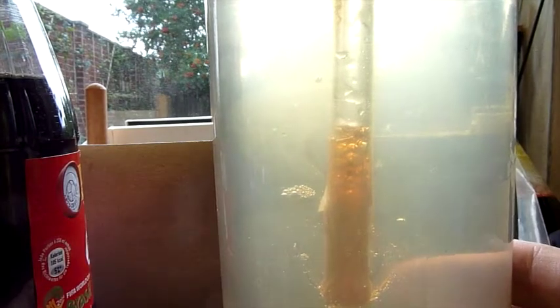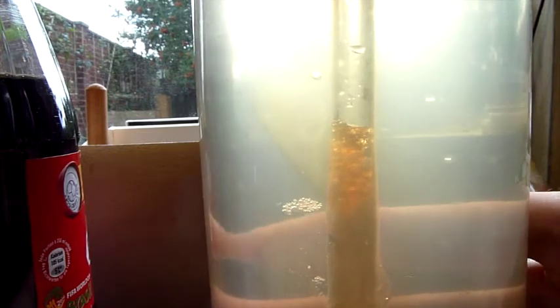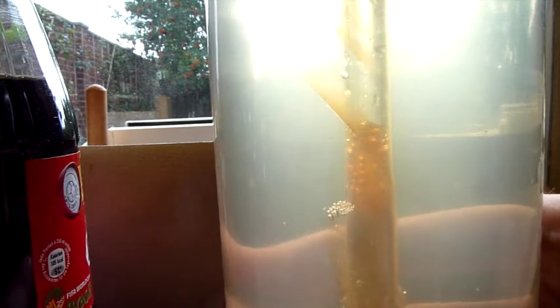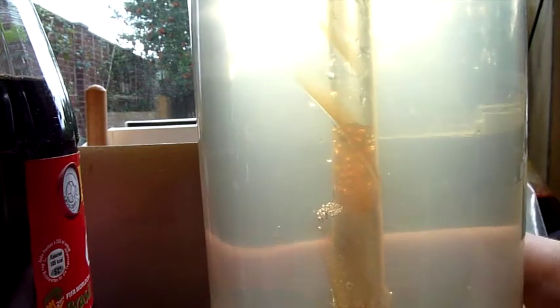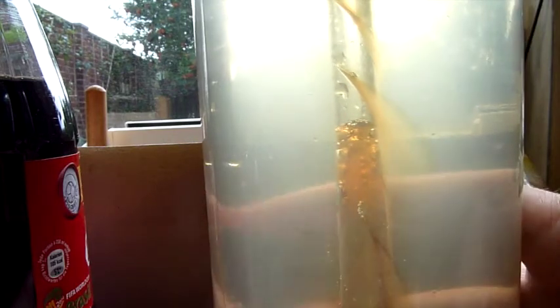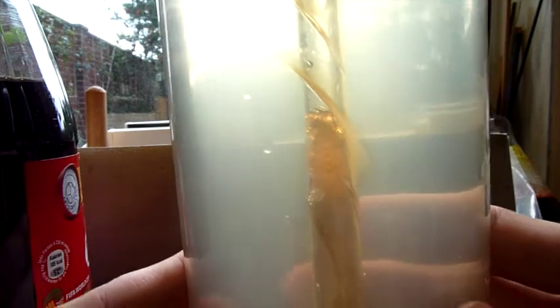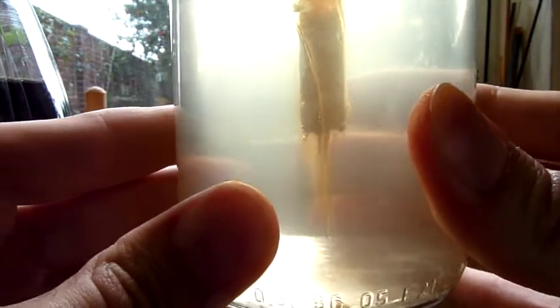Let's have a look a little bit closer. I am turning this around and there are three nearly vertical fractures. And below the straw we have one large vertical fracture surrounding our straw.